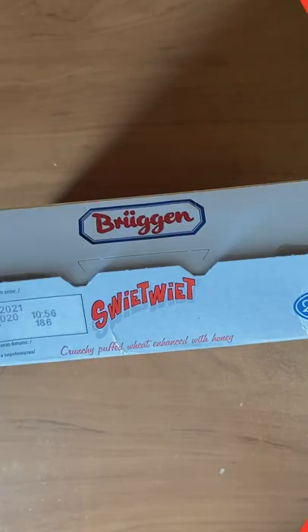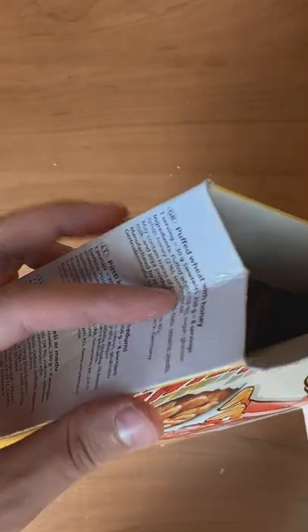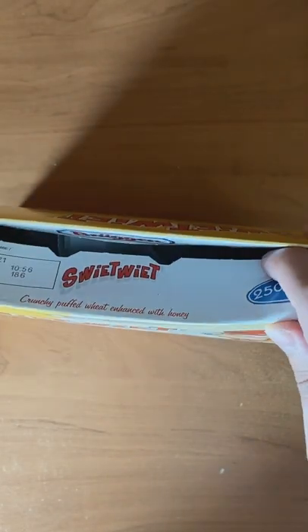Instead of leaving the flaps at the top of the box open, you can fold them in on themselves to reseal the box. Take both small side flaps and tuck them into the box. Then take one of the long flaps and tuck that in too. Fold the two shorter sides of the box into a V-shape and push them in, and voila, your box is sealed.